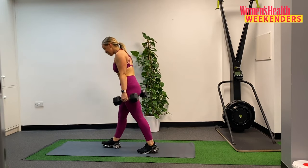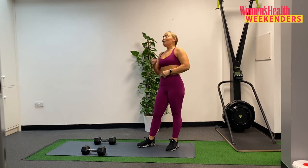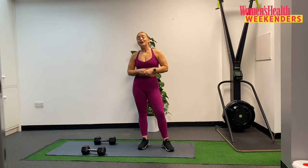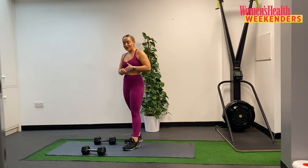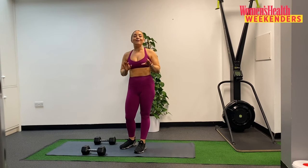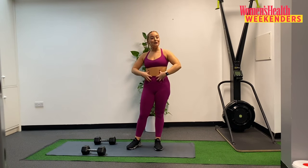Good work, coming up to standing. Nice job. So we have two supersets down. We now move into a tri-set — so three exercises paired together. We're working with something with knee flexion — reverse lunges, holding those dumbbells, stepping back into a reverse lunge. We're also going to pair that with our sideline clam bridge, which is great for glute strength, and then also a plank hold to build some core strength.